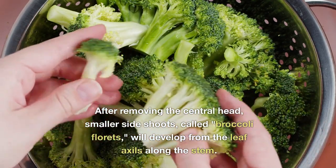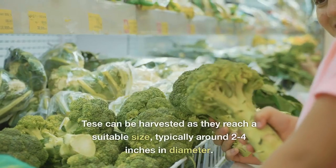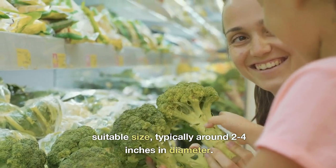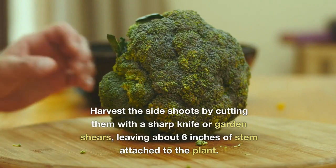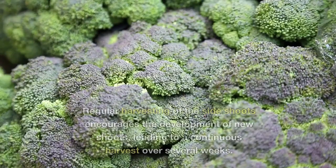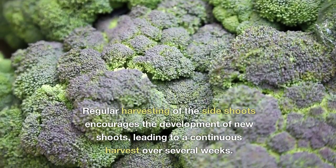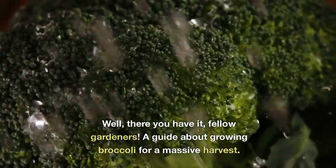After removing the central head, smaller side shoots called broccoli florets will develop from the leaf axils along the stem. These can be harvested as they reach a suitable size, typically around two to four inches in diameter. Harvest the side shoots by cutting them with a sharp knife or garden shears, leaving about six inches of stem attached to the plant. Regular harvesting of the side shoots encourages the development of new shoots, leading to a continuous harvest over several weeks.